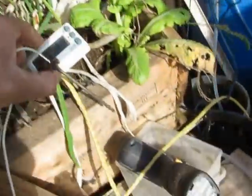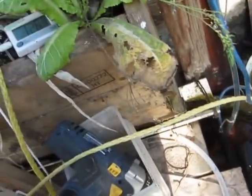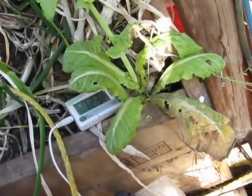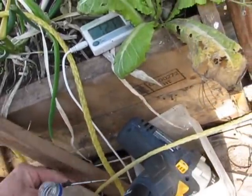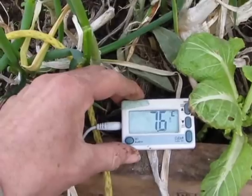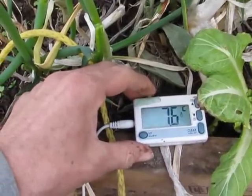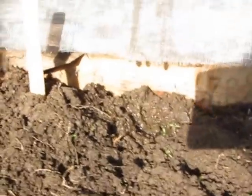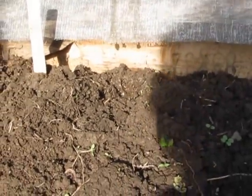I also want to show the temperature of the water in the reservoir, just to prove it's actually being heated. Down into the water... the water is 7.6 degrees. So from the reservoir to the screen output, it's raising in temperature by about 7 degrees. That's not bad.